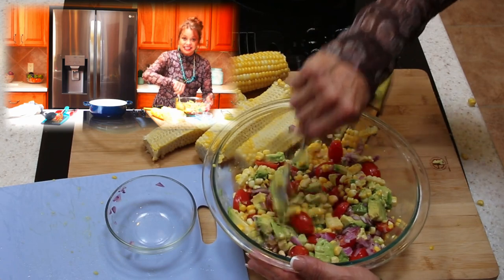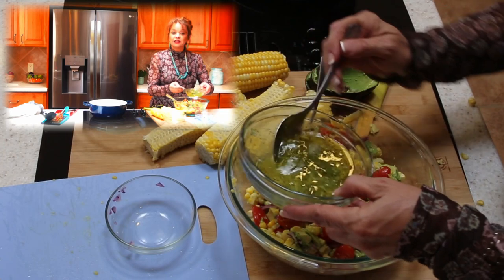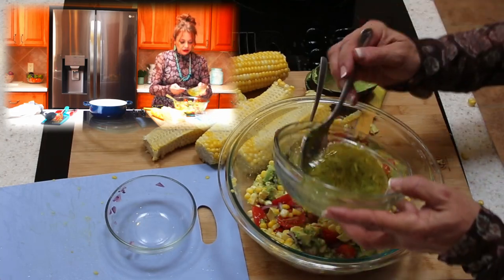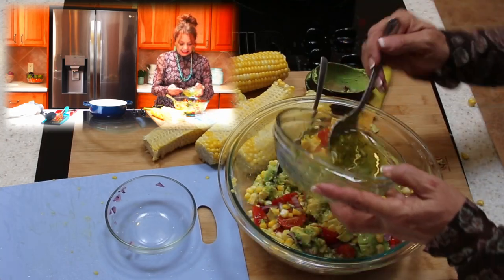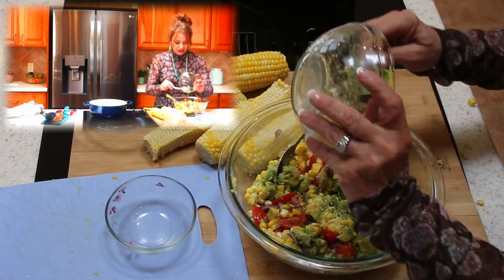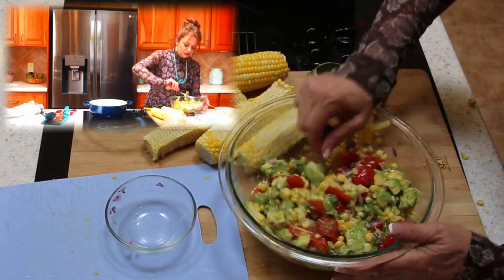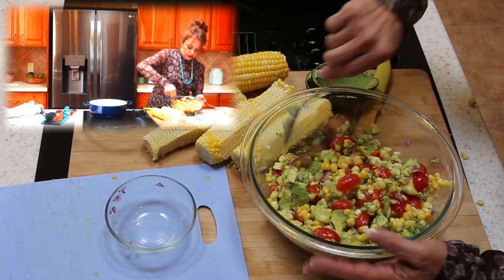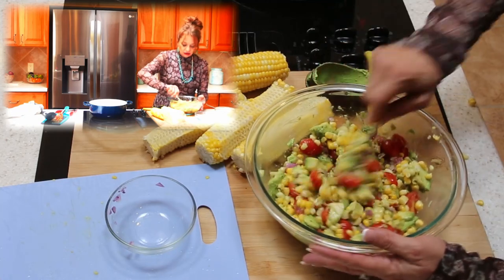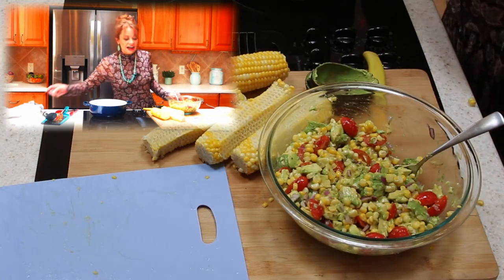Remember we made that zesty jalapeño lime dressing — let's go ahead and stir that up. I added a little bit of black cracked pepper when the camera was off. This is a zesty one, so you want to make sure that you add it in and let everything get coated. And that creamy avocado — it's going to make it so delicious. This is one of my absolute favorite salads to make. You can put this out with chicken, serve it on the side with your tacos, whatever you'd like to do.